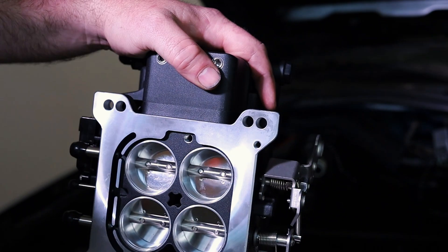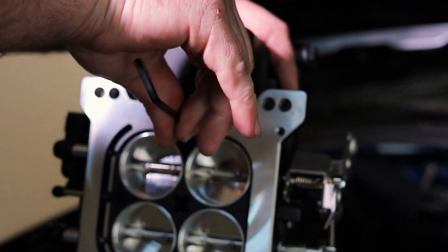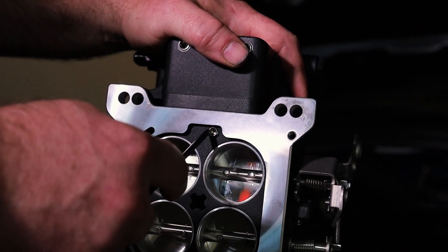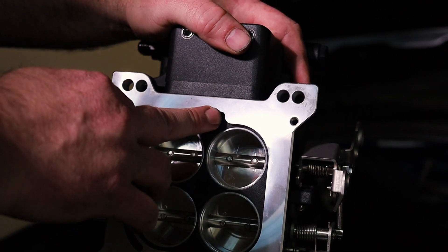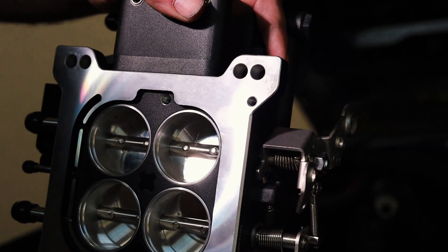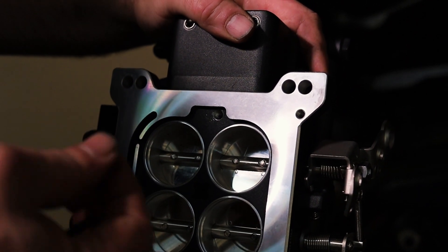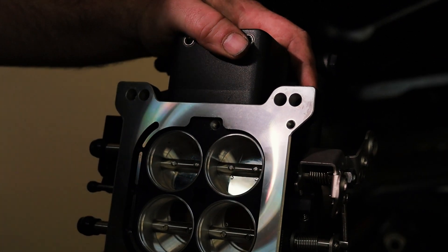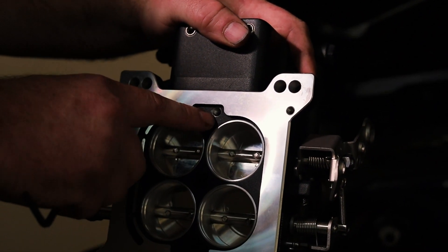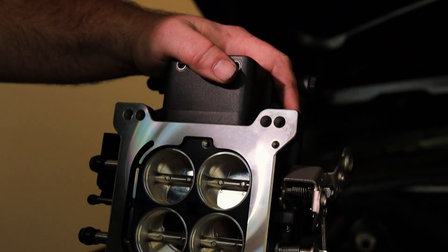We re-threaded the intake. On the bottom of the kill shot throttle body, there's a little threaded port — if you're running a naturally aspirated or blow-through application with no boost, do not put the plug in. If you're running a supercharger draw-through application, then it goes in with a little Loctite so it doesn't exit the throttle body into your engine. A lot of people on the tech line will install that plug following the instructions without reading the line above that says 'for supercharged draw-through application only.' If you're on an NA or blow-through setup, just keep it in the bag for another project.